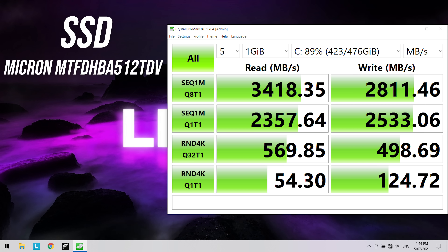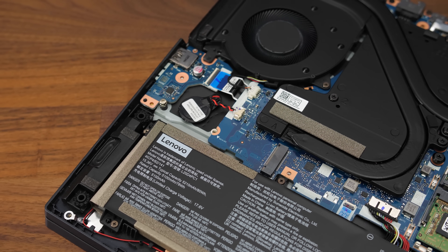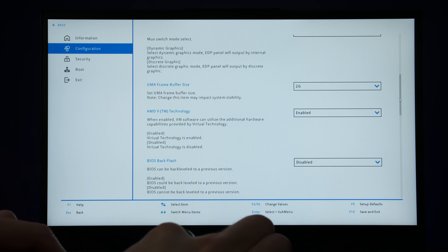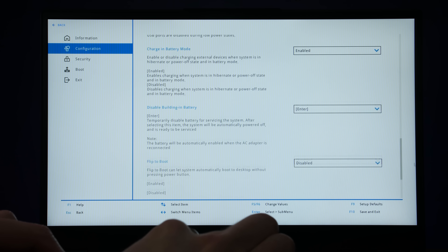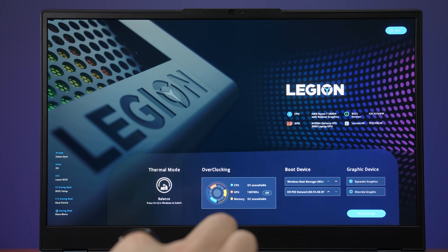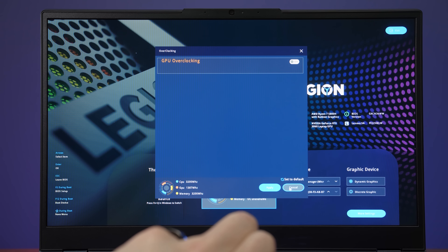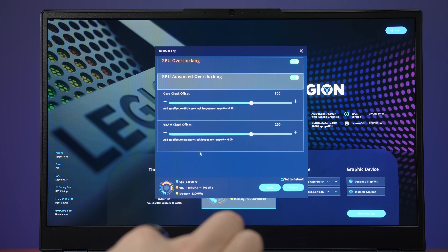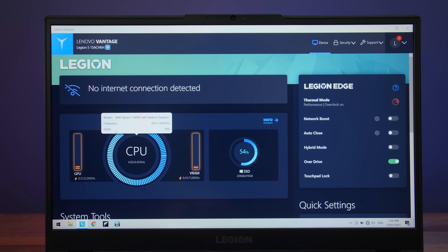The 1TB NVMe M.2 SSD is doing well for both reads and writes, and there's always that second slot if you want to install another drive. The BIOS has quite a few options compared to some other laptops, granted many can also be configured through software such as flip to boot. You can enable GPU overclocking through the BIOS and control it, but for some reason there's no option to enable or control it through the Vantage software. Once GPU overclocking is enabled in the BIOS, the Vantage software reflects this and shows you it's on, but I couldn't see a way of adjusting it there.